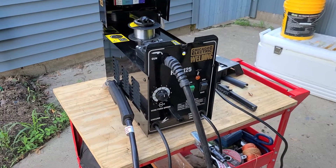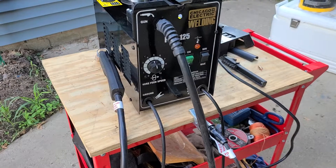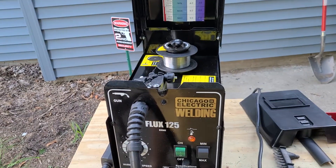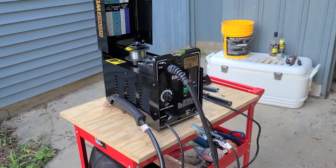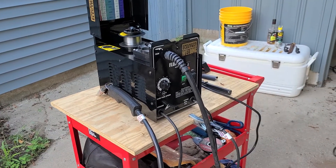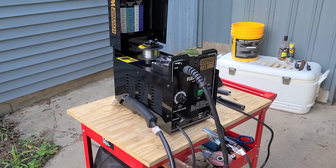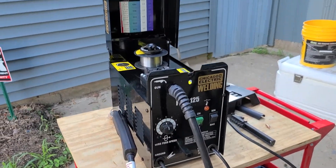It penetrated nice and worked well. To be honest, for a homeowner, a hobbyist, or someone that just needs a little bit of welding here and there, I say go for it. It's not perfect but it definitely gets the job done. If you just need a quick weld, go get you one.